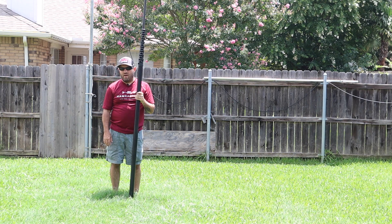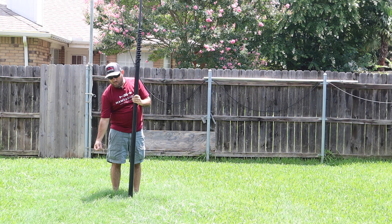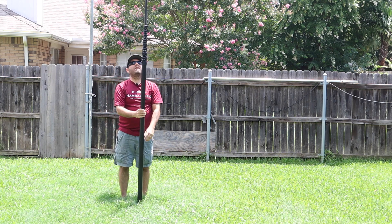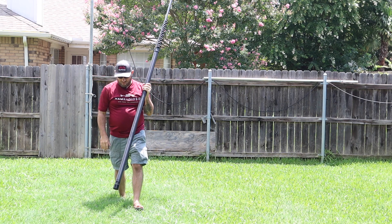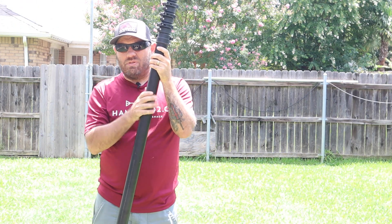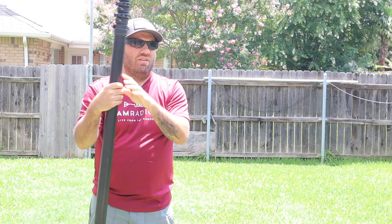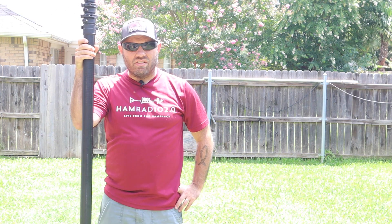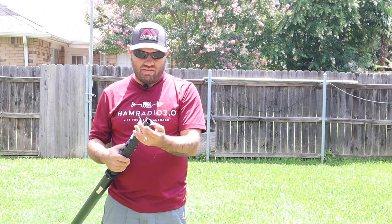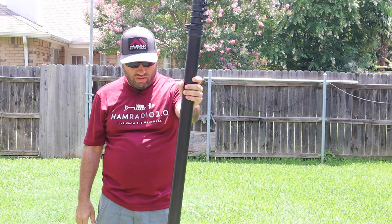Some end-fed antennas, like the MyAntennas.com end-fed antenna we used in Costa Rica, had radials off of it — we put the feed point on the ground, it went up to a 40-foot tower, and radials went out in either direction. As I said at the beginning, they can't keep these things in stock. He actually went up on the price on the 50-foot model recently because of increased shipping costs and materials. These are manufactured in the USA, but shipping costs and times right now are outrageous due to the pandemic.